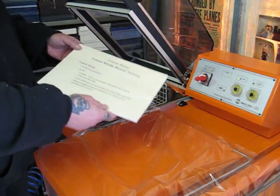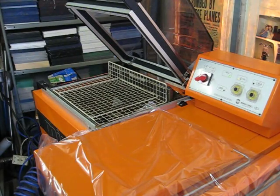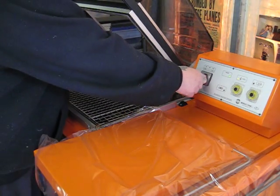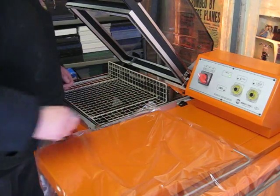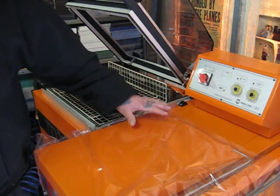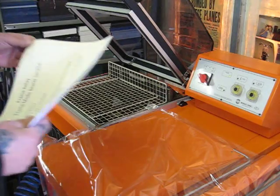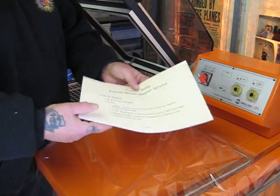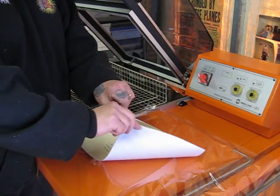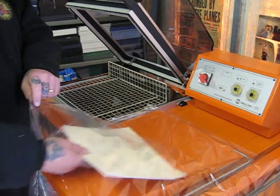There is another option you can do with these machines. Instead of shrinking, you could put the machine onto position number one, which is seal only. So instead of using the backing board, just use the pack on its own. It's very flimsy — obviously you couldn't shrink wrap because it would just curl — but in position number one, it would bag only.